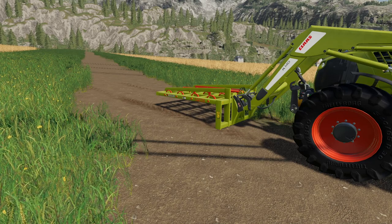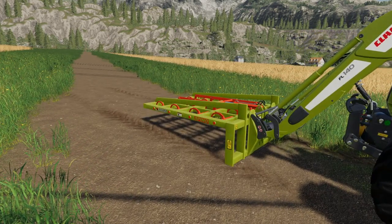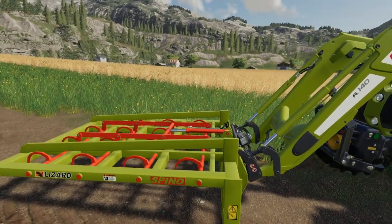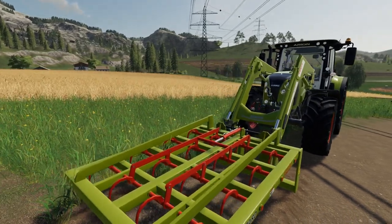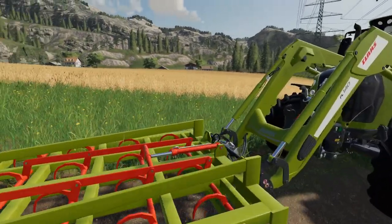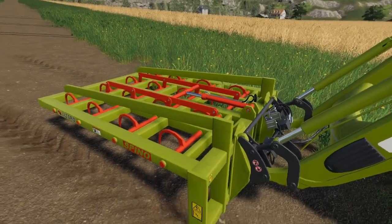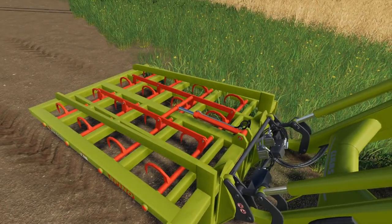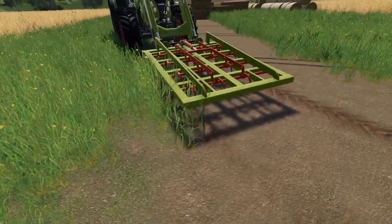Hello and welcome to another FS19 mod review. This time we're looking at Black Sheep Modding's Lizard Spino Bail Grabs, and these look a decent mod — something I've been waiting to come into 19. I used to use the one from the straw harvest pack quite a lot in 17. It would have been nice to see some hose connections there, but as we know the loaders haven't all got dynamic hoses on either.